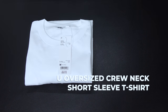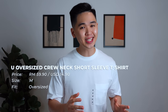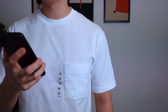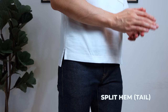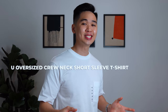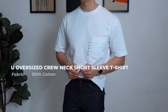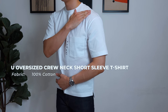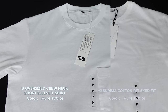Next up, we have Uniqlo's U Oversized Crew Neck Short Sleeve T-Shirt, priced at RM59.90. First impression is how short the tee is — it's slightly too short for my body for an oversized fit. Two things to notice: one, there's a pocket on the left side of the chest, and two, there's a split hem where the front of the shirt is shorter than the back, like you'd sometimes see with polo tees. Personally, not a big fan of it. The fabric is definitely on the heavier side, and despite being 100% cotton, there's a noticeable drop in comfort with some friction when moving around — but it's not a deal breaker by Uniqlo's standards. The collar is on the tighter side, feels really sturdy, and the color is a pure white.